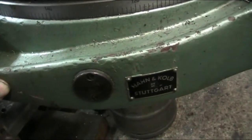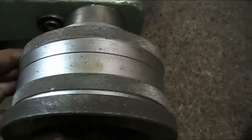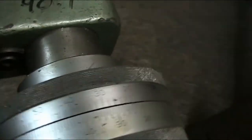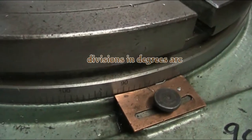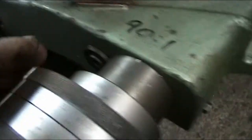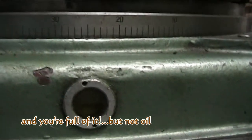This is a 400-millimeter diameter table made by Han and Kolb in Stuttgart. Let's get in close — this thing is so accurate. It has divisions here that say two seconds, and then it has divisions on the edge of the table itself. Interestingly, it also has a sight glass with oil in it, though it was a little low — you can't really see it right now.